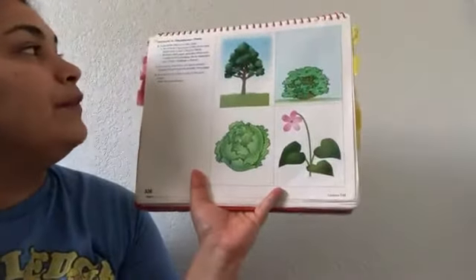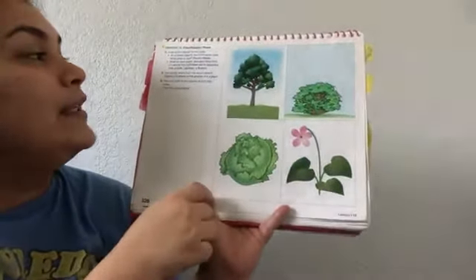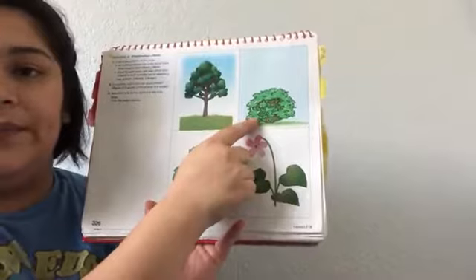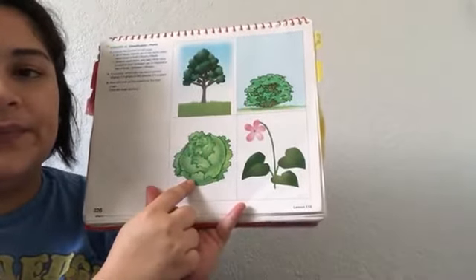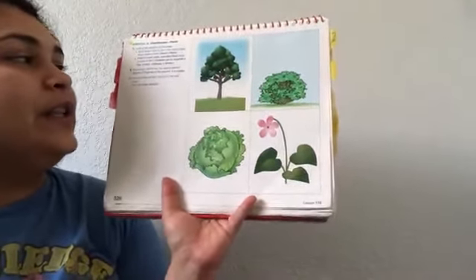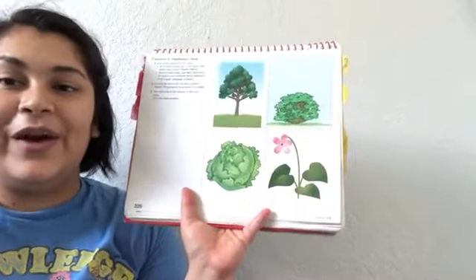Look at the objects on this page — all of these objects are in the same class. What class is that? Get ready. Yes — plants. What kind of plant is this? Get ready. A tree. What kind of plant is this? Get ready. A bush. What kind of plant is this? Get ready. A cabbage. What kind of plant is this? Get ready. A flower. Everybody, what's the rule about plants? Get ready. If it grows in the ground, it's a plant.